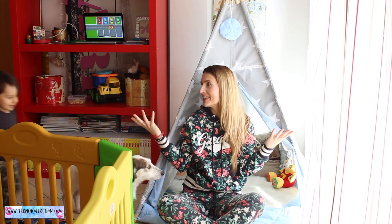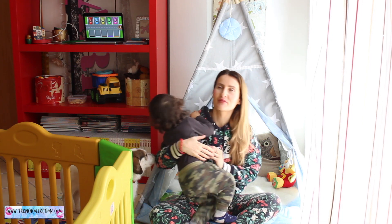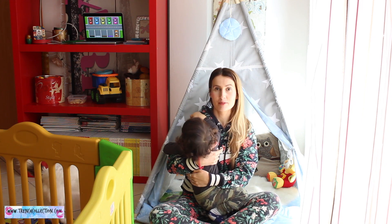Hi guys and welcome to my channel, it's Sonia Merardo here from transcollection.com — a fashion, beauty, lifestyle and mom-related blog. In today's video I'm talking about this beautiful tipi tent I got for my son. I bought it a couple of months ago and we are both loving it, so I'm going to say a couple of words about it.